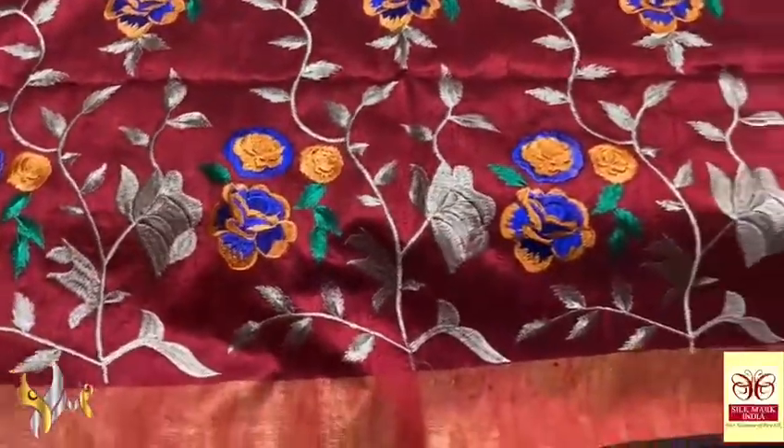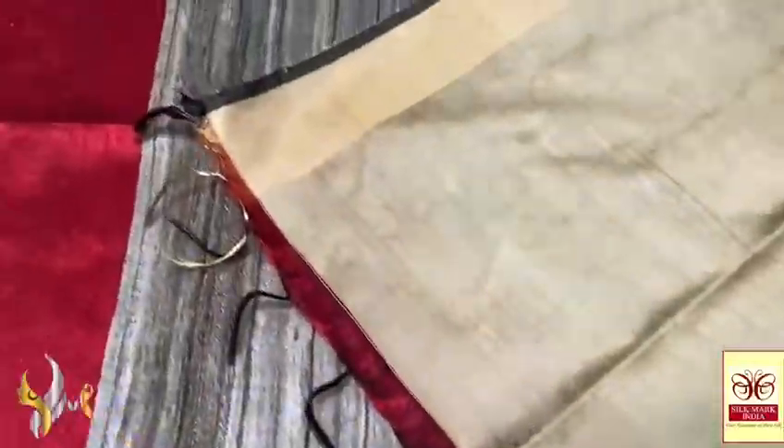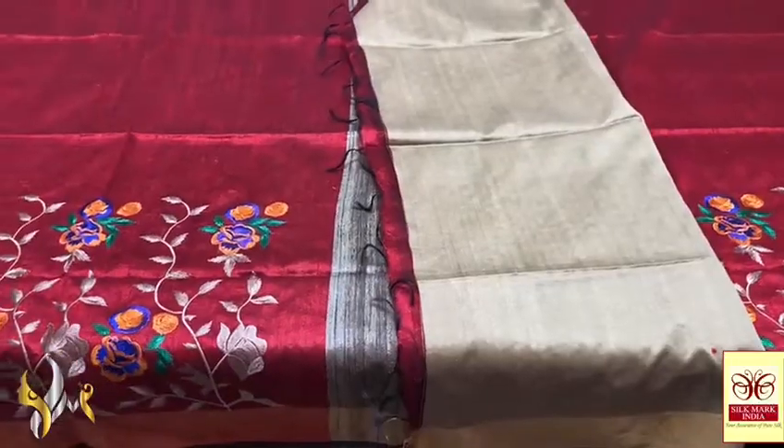Contrast colors used for the flowers, with saree border on both sides, and we have a giccha pallu for the saree. Beautiful giccha pallu, and the blouse space is also in the giccha color, which is contrast to the saree — beautiful work. A different saree in embroidery when it comes with authentic silk.